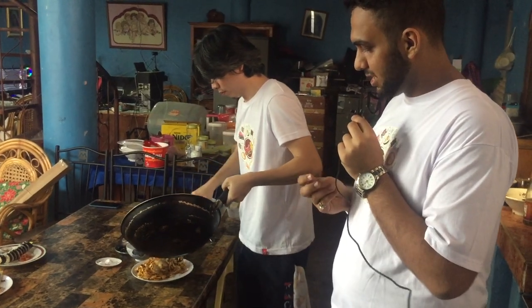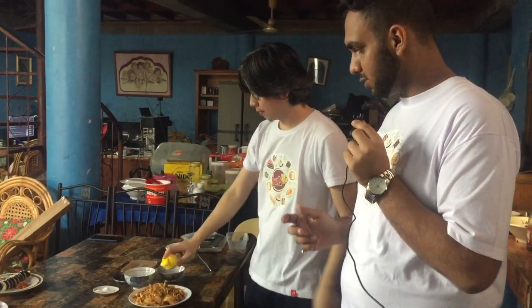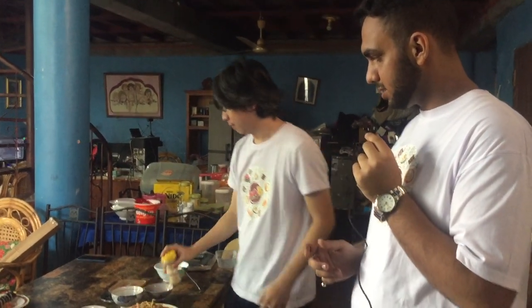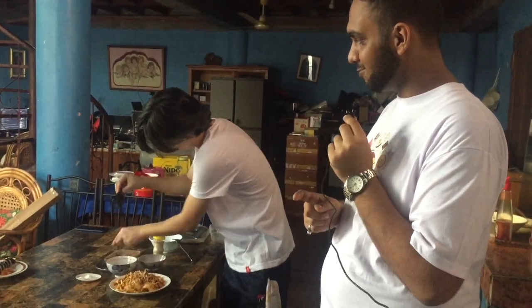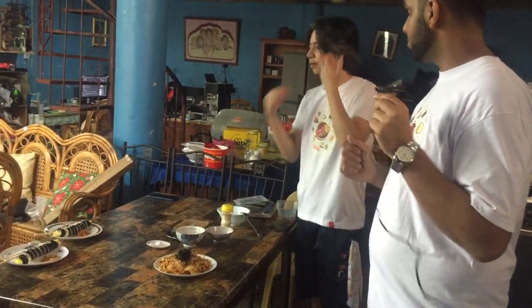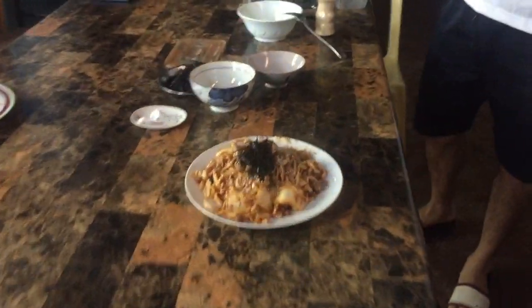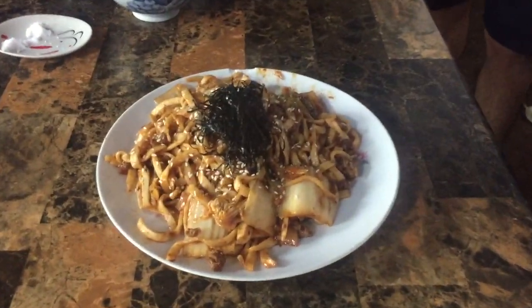I hope it's going to be a bit spicy for the Indians watching! Now he's doing the dressing with sesame seeds. Please don't mind the dogs barking in the background — they're the owner's personal pets. These thin strips are shredded seaweed. And now the kimchi noodles are done!